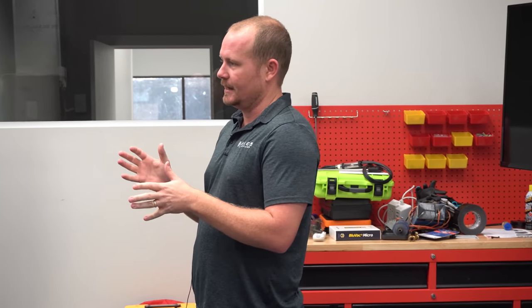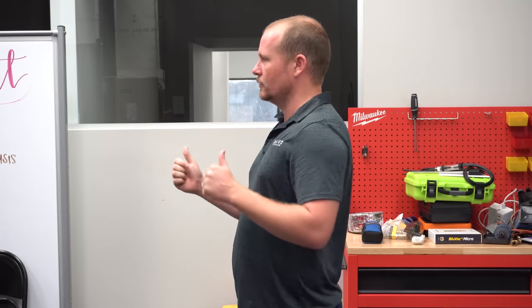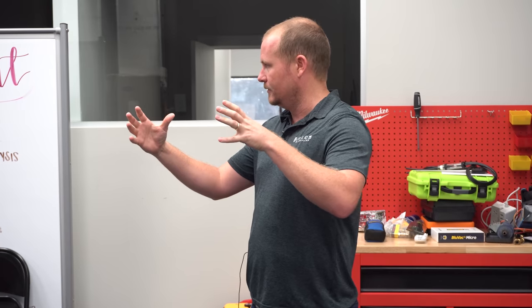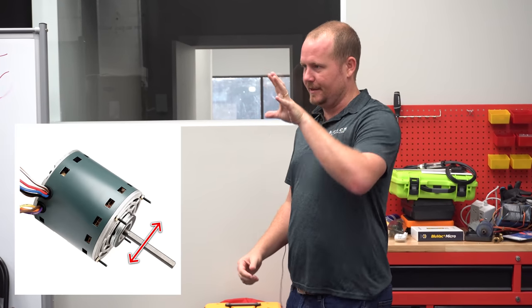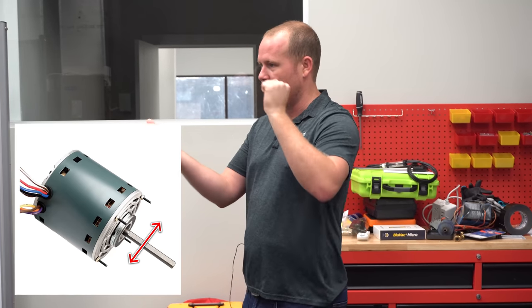What I see a lot of technicians do is they'll take a motor — because they're not used to checking for play in bearings, which is why doing maintenances is a good time to do it. Not that you're going to replace motors on a maintenance because you feel play, but getting used to what is normal and what is not. If you take a shaft on a motor and push it in and out, you'll notice that's normal. But what you don't want is end play — it shouldn't wiggle if you push up and down or side to side.